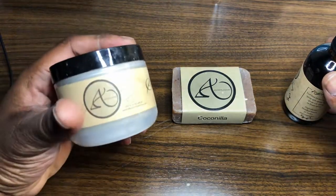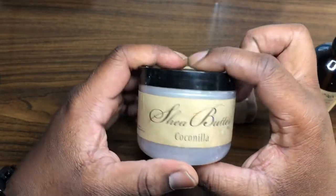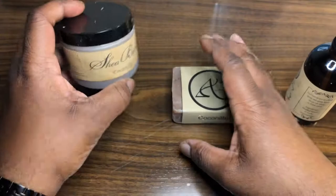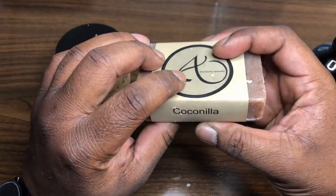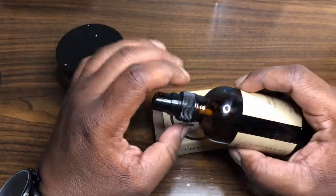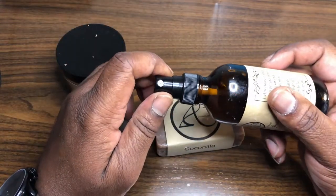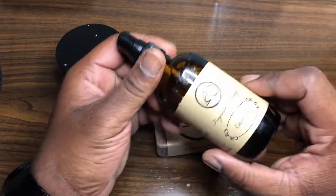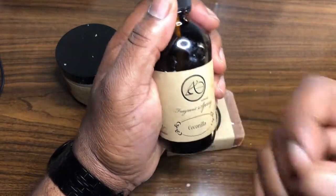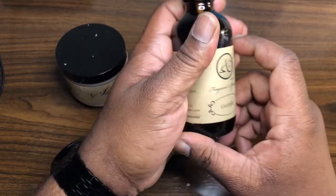Someone gave me this wonderful set here from Abundantly Aromatic. We've got their Shea Butter Coconilla, their Handmade Soap also in Coconilla. This does come with a plastic top — I've been here in North Carolina, so when I was flying it did break on me, unfortunately. But we have their Fragrance Spray, which is in a glass bottle, so that's quality. Also in Coconilla.